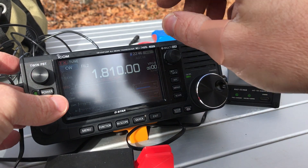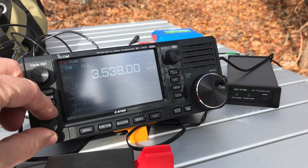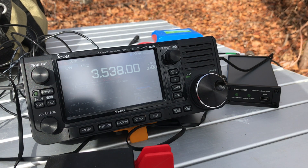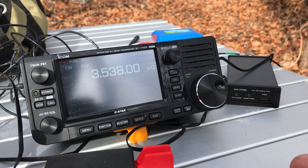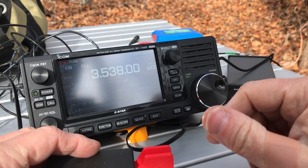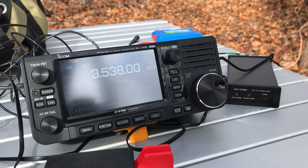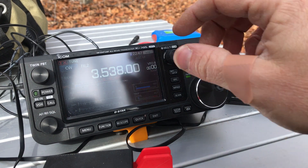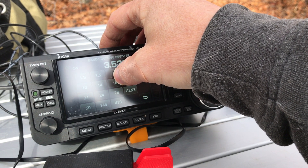Let's move up to the 80-meter band. I'm not hearing anything, so I don't have a real chance to easily send QRL or ask if someone's on frequency before I tune up — that's the reason I wait a little extra time. A 1:1 match — very solid.